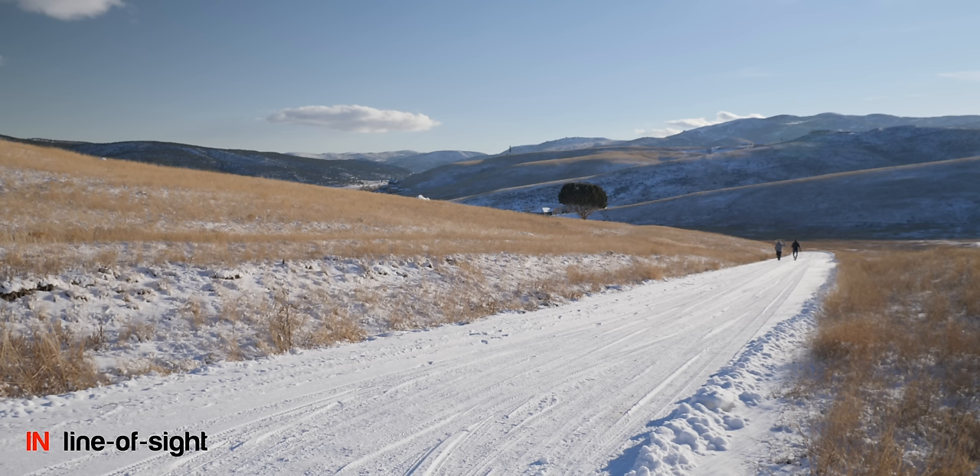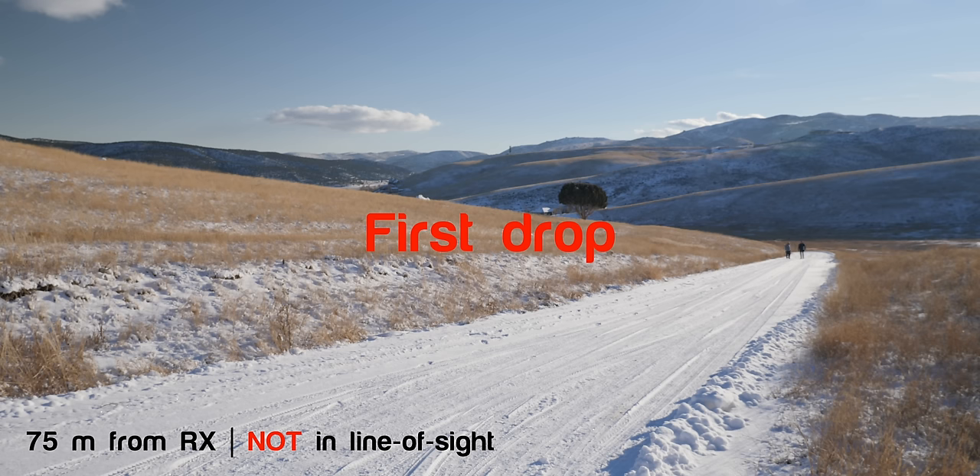We walked out to 75 meters — I wonder if Curtis's head is coming into the shot yet, because he's pretty tall. If you can see all of Curtis including his head in the shot, make sure you say so down in the comments below. Let's go to 100 meters — that's what we do.